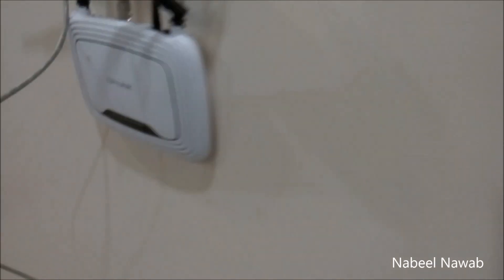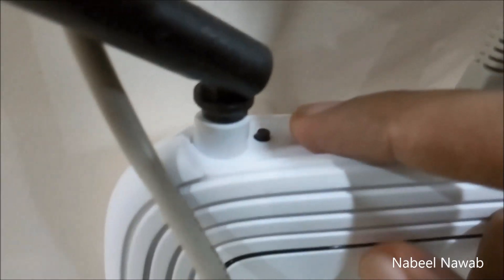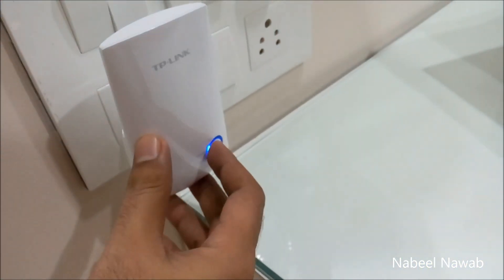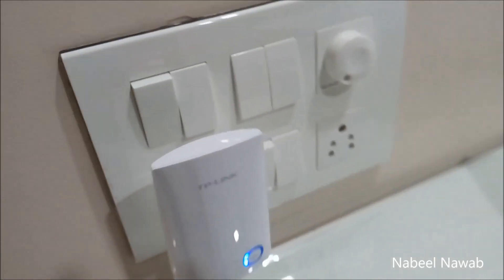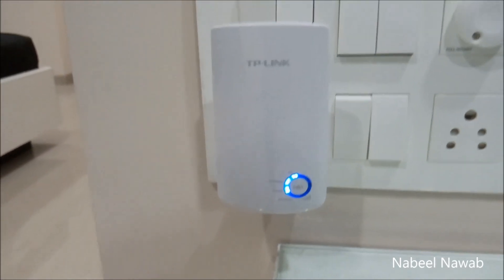Now what we have to do is push the WPS button on our wireless router. Here is the WPS button on my TP-Link router — I'll press it immediately. Now I have to wait for both devices to connect.